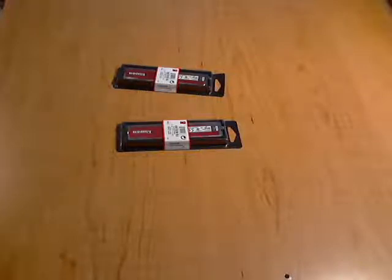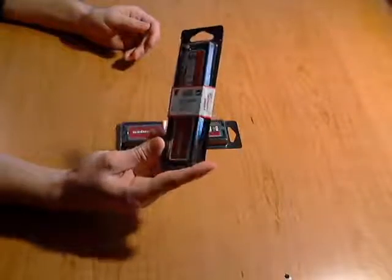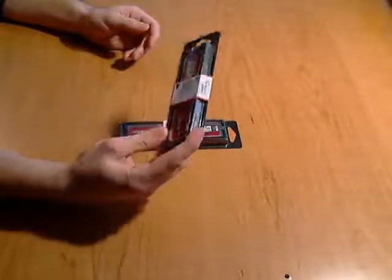Hey, welcome. This is Joe from The Cell Phone Geek. I'm showing you an unboxing of the Kingston 4GB RAM stick, made by Kingston.